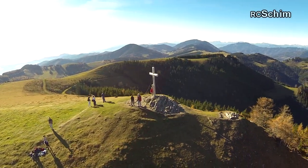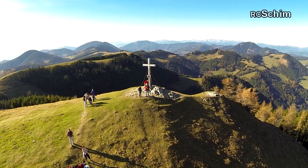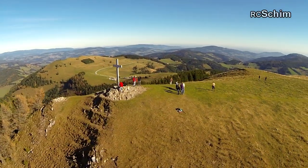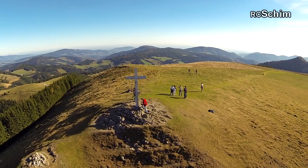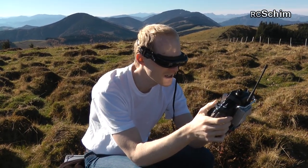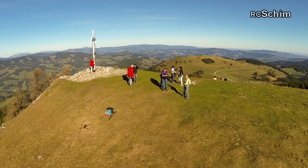And now you can circle objects like this summit cross — and even when flying sidewards, you get a straight image because the GoPro is held straight by the brushless gimbal. 220 meters to the cross.